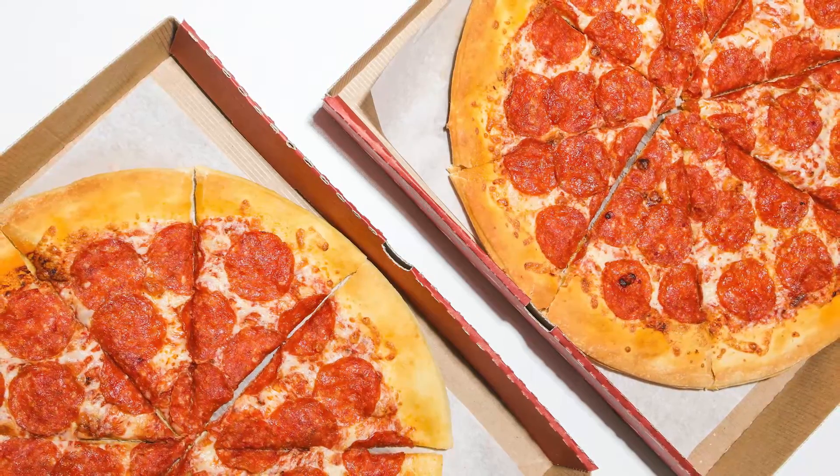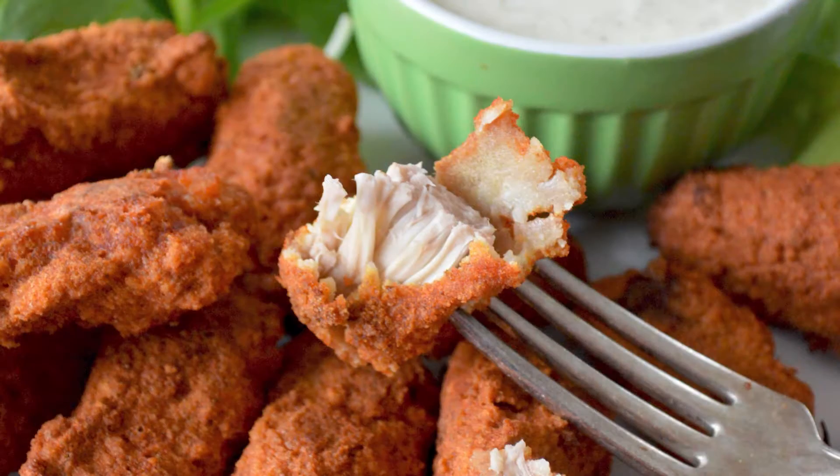Let's begin by considering what it means for a piece of food to be crispy. When we say food is crispy, we're almost always talking about the outermost layer of the food. When we talk about crispy chicken nuggets, we are referring to the outside coating. The meat on the inside is still full of moisture.